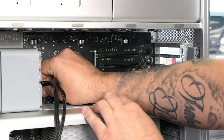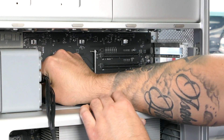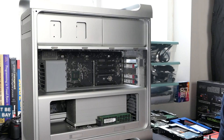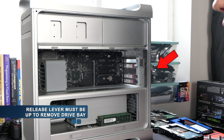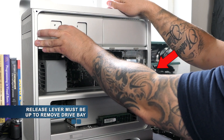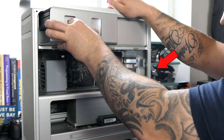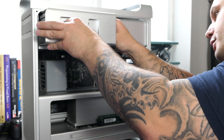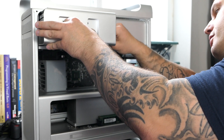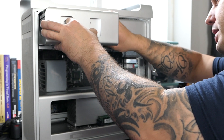I'm also going to disconnect these from the main board just to get them out of the way. The next thing we're going to do is remove the optical drive bay — that should just pull straight out. And then if you have a drive in there, you want to make sure that you reach in and disconnect the cables before trying to pull this all the way out.